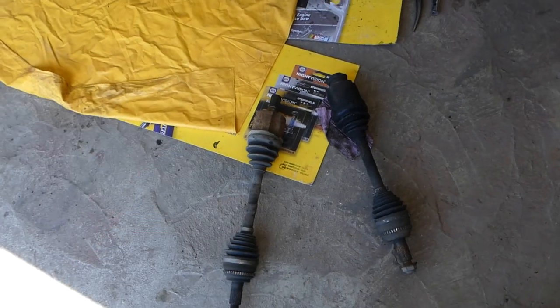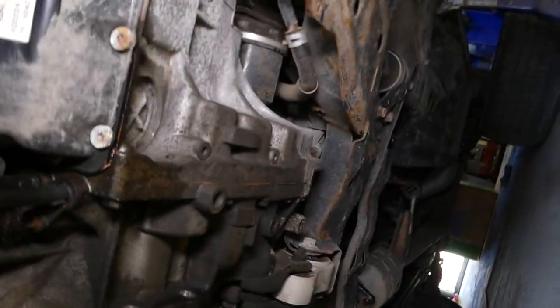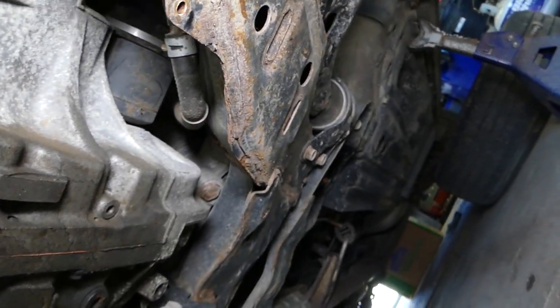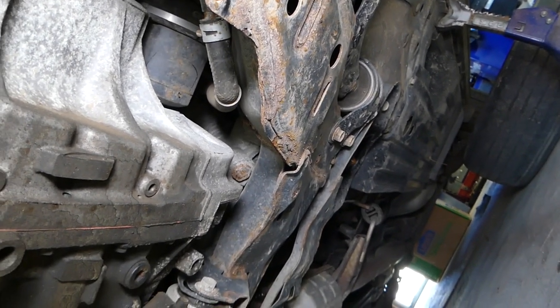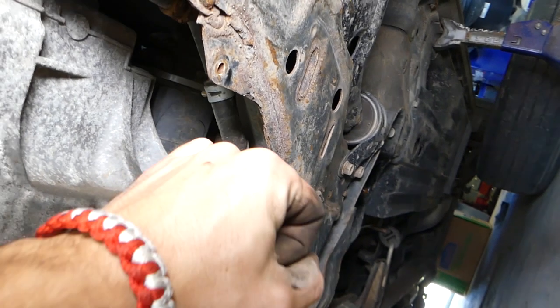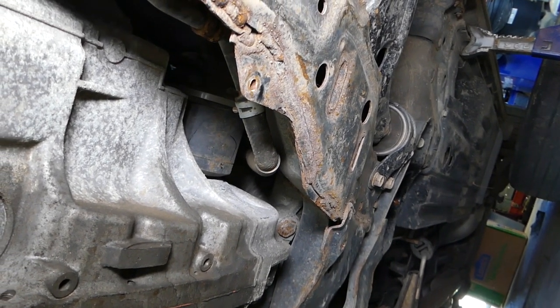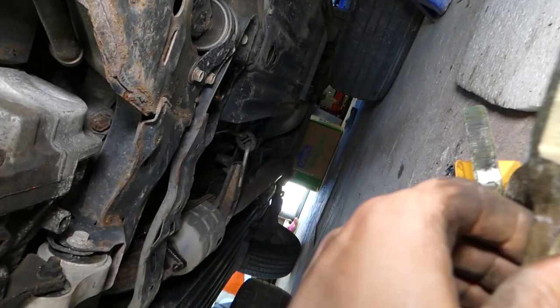Now for the moment of truth — showing you how to use the tool for axle removal. Going underneath the vehicle now. This is the CV axle, ready to come out of the car. This is your transmission; this is where it goes in. Without that tool, it makes it super complicated to remove. You'd have to pry with screwdrivers, which can damage your transmission — and then you're screwed, potentially buying a new transmission just trying to save a few bucks.